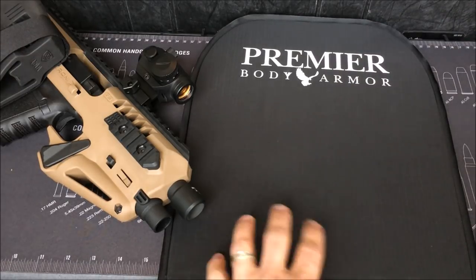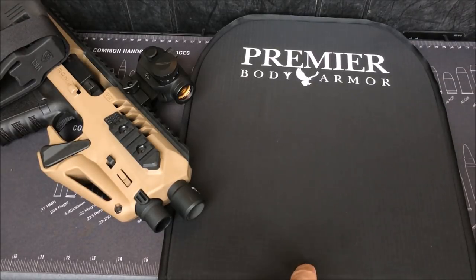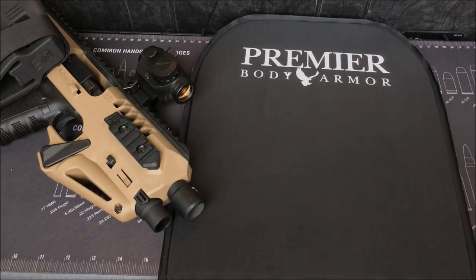Something like this is also super easy to carry in your car. I hope you like this video — stay tuned for when we shoot this thing. If you liked the video, please check out my other ones and subscribe to the channel. Thanks for watching, have a good one.